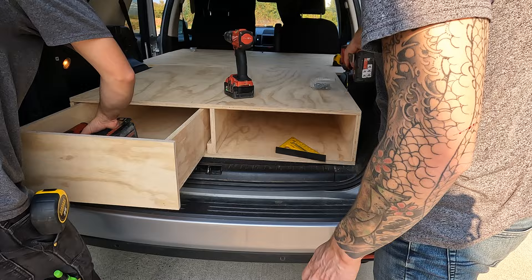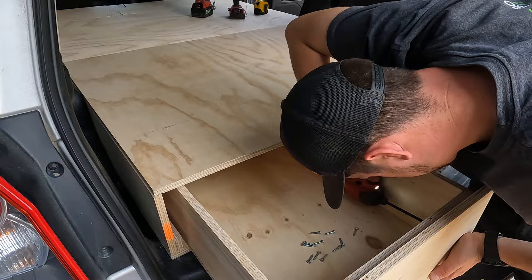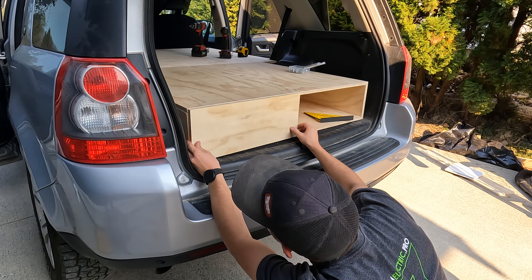Hank finishing up on the drawer, adding the faceplate and making sure everything's nice and square. Turned out amazing.